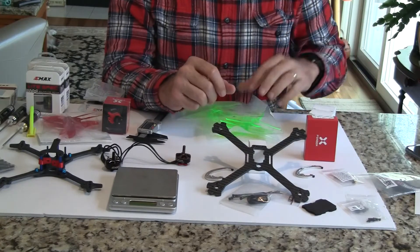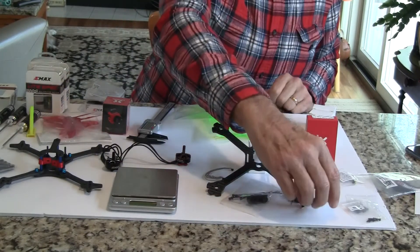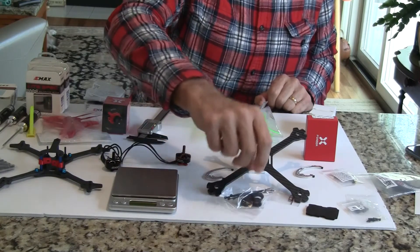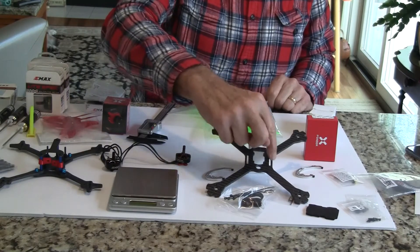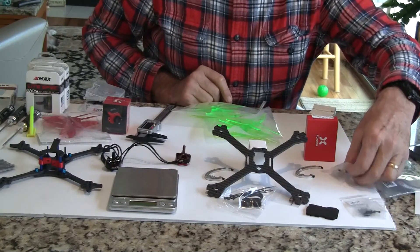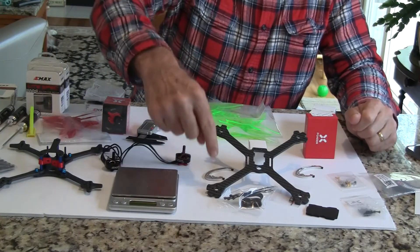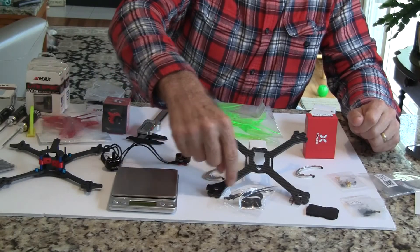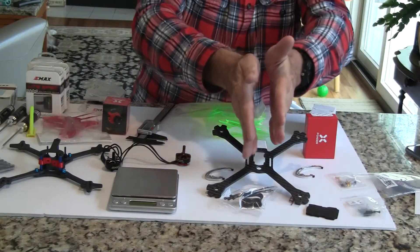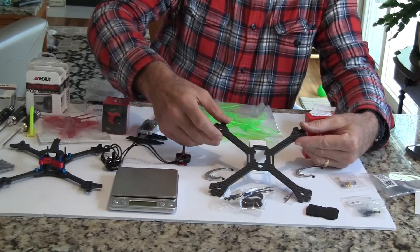They both weigh about five grams. The frame kit itself came with two sets of propellers, a little foam pad for your battery, and a rubber band to hold the battery in place — although for a 4S battery I don't know if those rubber bands are going to work; I'll probably need a battery strap. They also give you a notch for that and a number of screws. Size-wise it's 136 millimeters from motor to motor front to back and side to side, so it's a true X, and 194 millimeters on a diagonal.